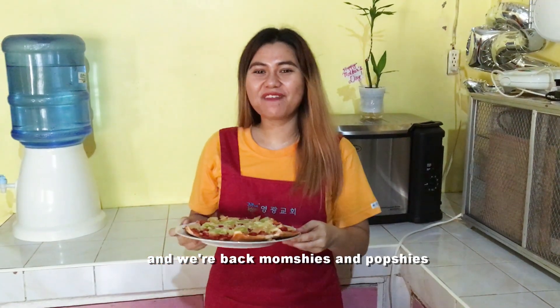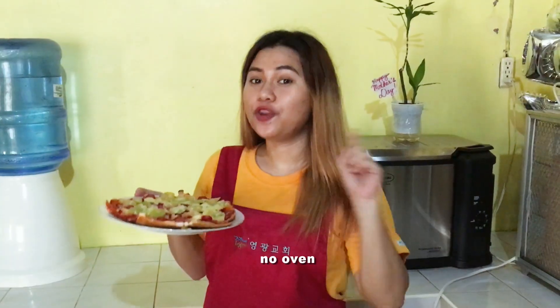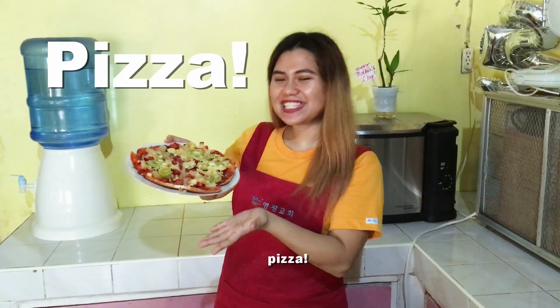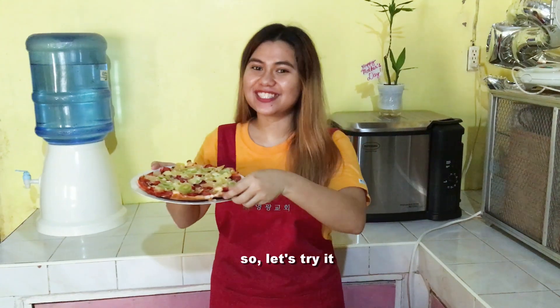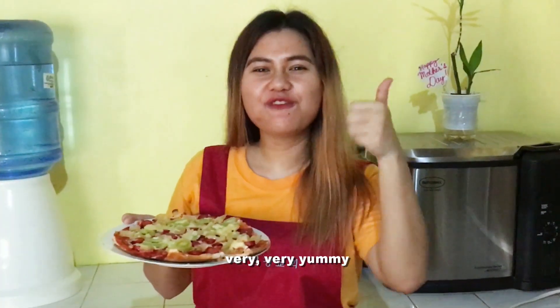And we're back, mama momchies and mama popchies. Here is our homemade, no oven, no bake, no flour pizza. So let's try it. Very, very yummy!